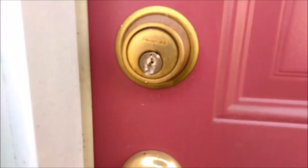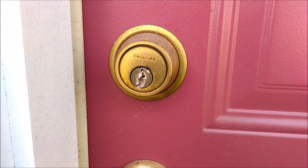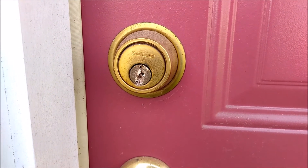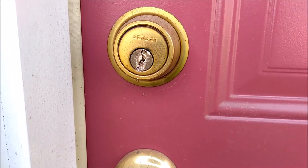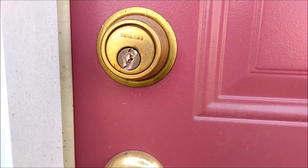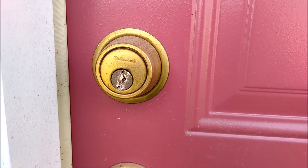I drilled too far the first time with the little hole above the pins — drilled too far. So now the whole cylinder spins, and now I have to drill the whole thing out. It sucks.